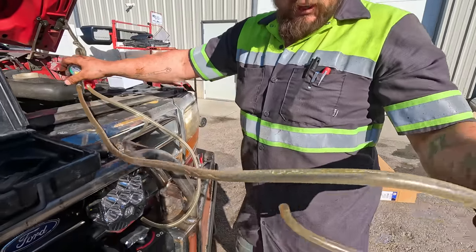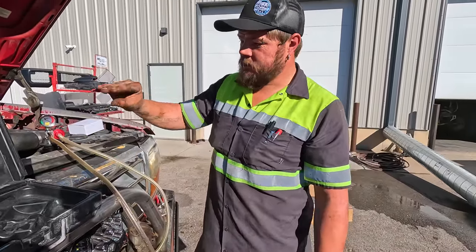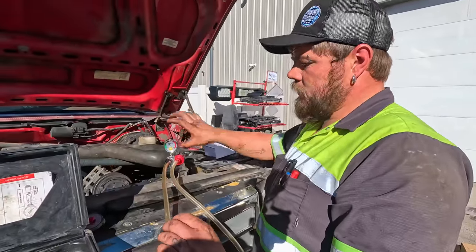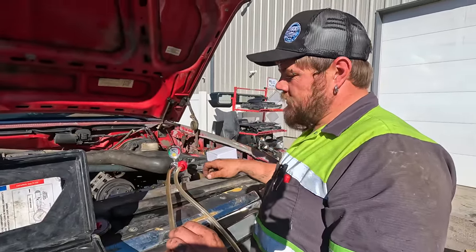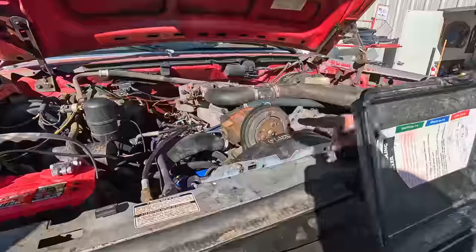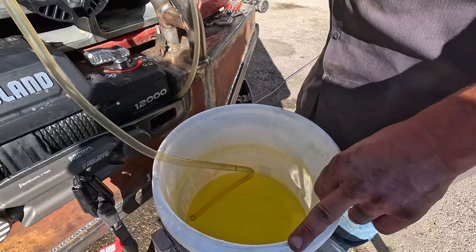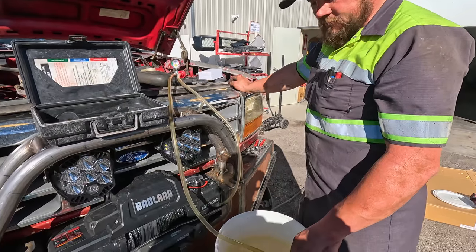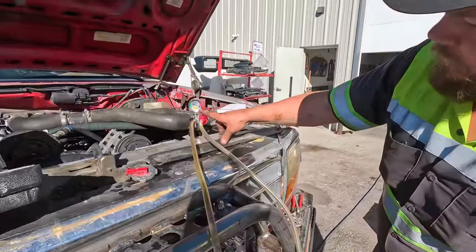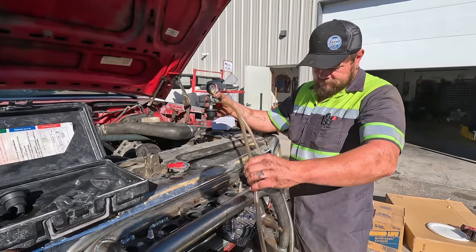You close the valve, then open it and it sucks the fluid in. The fluid replaces the vacuum - hoses will collapse and then start expanding as coolant fills instead of air. Without this tool when filling a brand new radiator, you get air pockets that cause your motor to overheat because it's not allowing water to flow like it should. You can see the radiator hoses are collapsed - open the valve and look at all the coolant go. The hoses are starting to come back to shape.